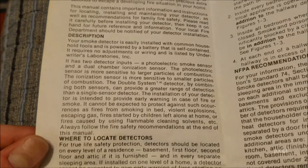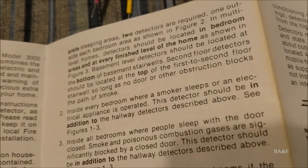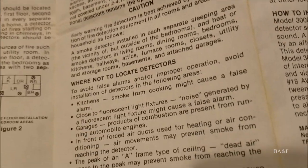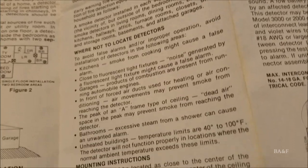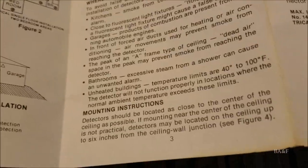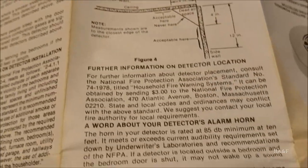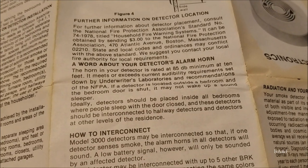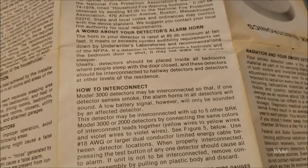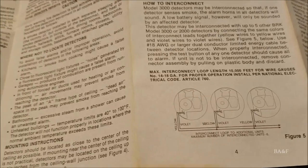Pointing out some interesting things in the manual: they recommend you put this in a kitchen — even though it has both ionization and photoelectric sensors it'll still produce false alarms — and then right underneath that they tell you not to put it in kitchens. There's also a section about the horn and a section about the interconnecting feature: you tie the yellow wires together and the purple wires together, and when one detector senses smoke, the horn on the other detector will also sound.